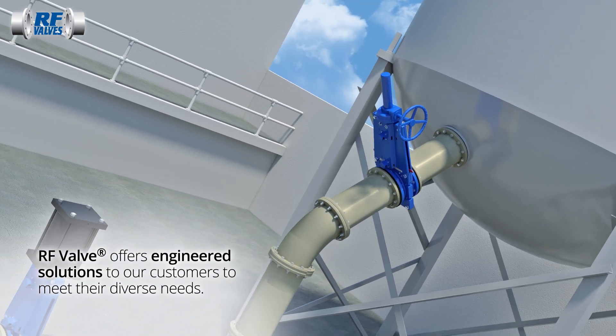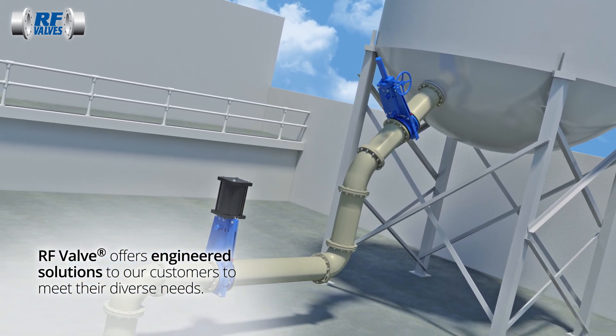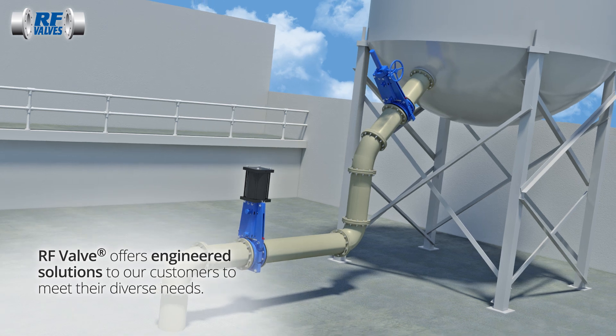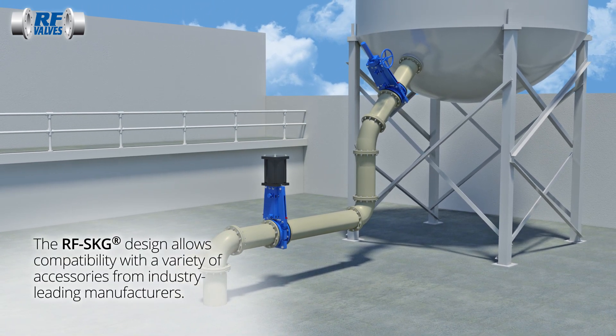Engineered solutions are available to customize gate materials, sleeve elastomers, and more. The RF SKG is compatible with a full range of actuators and accessories, such as solenoids, proximity switches, and more.